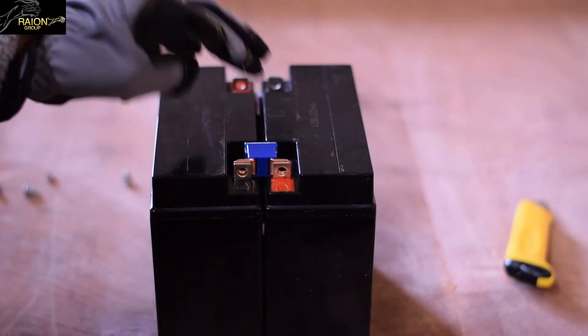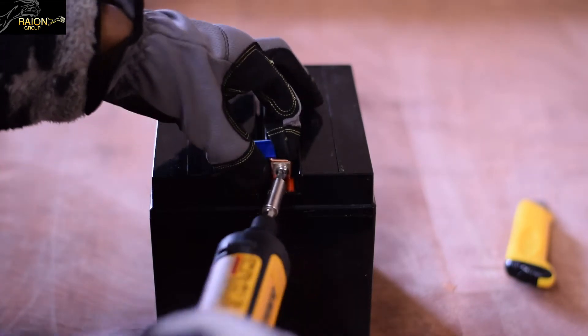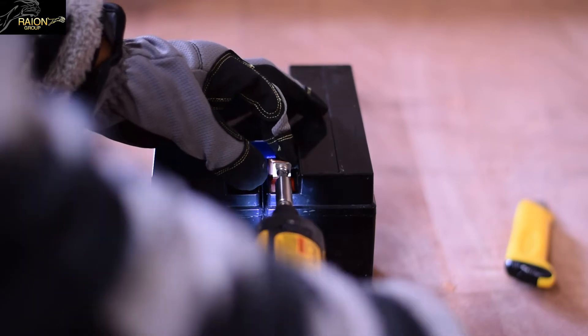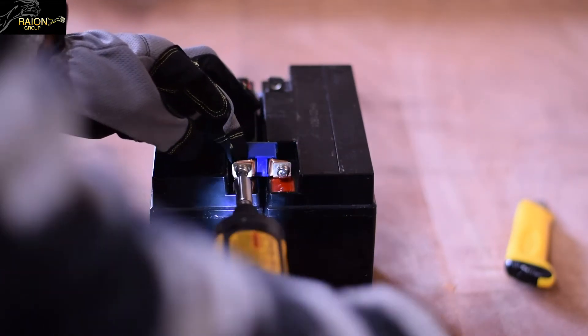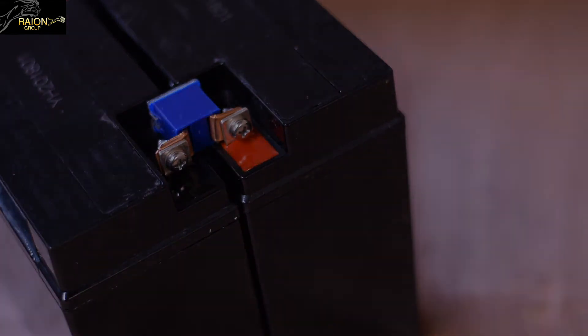Take the fuse and place it on the inside of the terminals. You will then need to screw in the nut and bolt to the terminal post to securely fasten the fuse to the cartridge. This is what the fuse should look like after securely fastening to the cartridge.